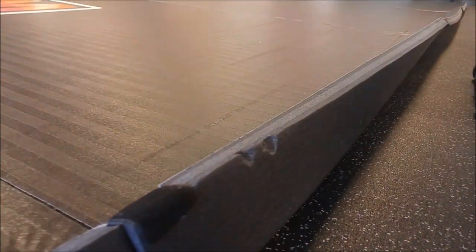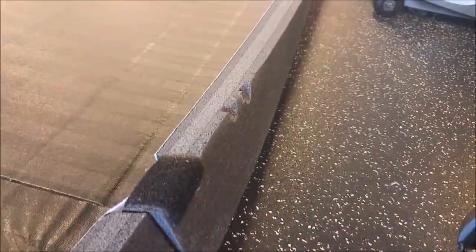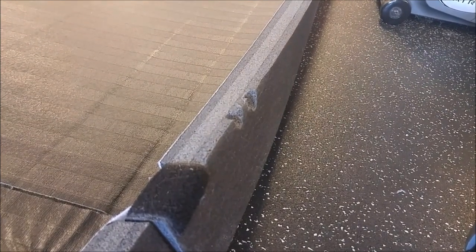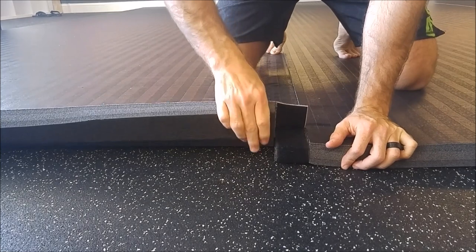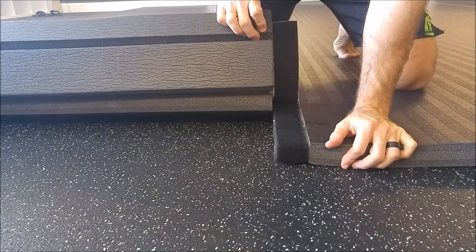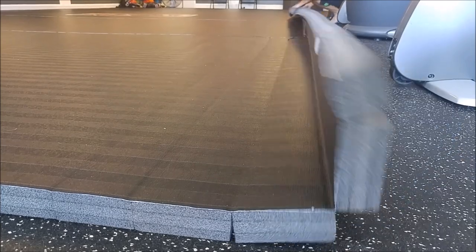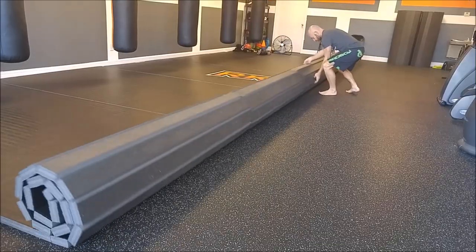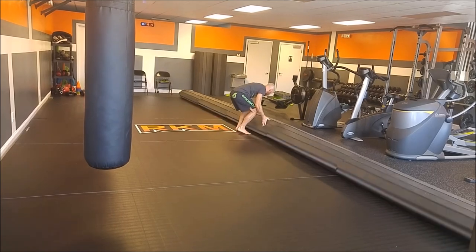The downside to them being so lightweight is that the backside of them is sort of fragile. The foam can get chewed up if you let it snag on things, or if you don't pick everything up from underneath it. But I'd much rather have them be light enough for me to move, roll up, and unroll by myself than be more durable on the bottom.